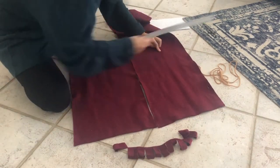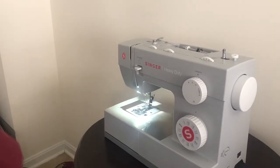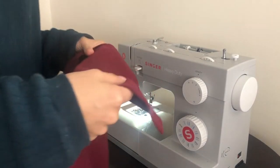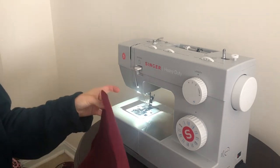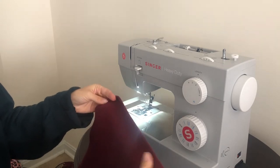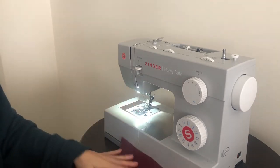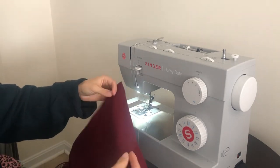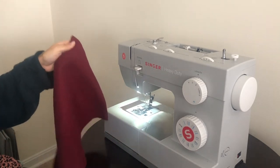To test which side of your fleece is the good side, all you have to do is stretch it. Whichever way it wants to fold, it's folding towards the bad side. So this is the bad side, and this is the good side.